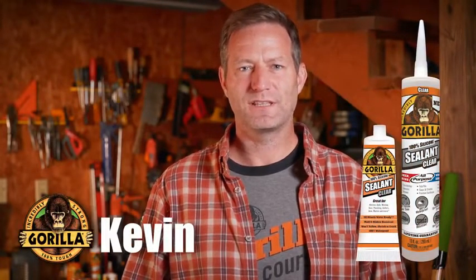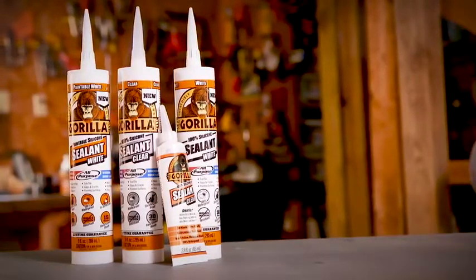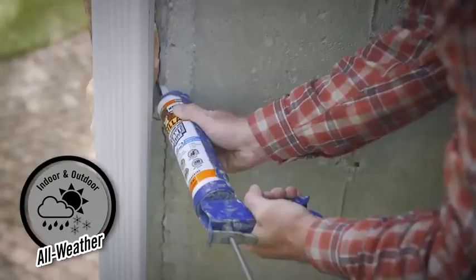Hi, I'm Kevin from Gorilla Glue, and today I'm going to show you how to use Gorilla Sealant. Whether you're sealing your bathtub, installing windows, or remodeling your kitchen, when you're choosing sealant for your next project, keep it simple. Choose Gorilla.